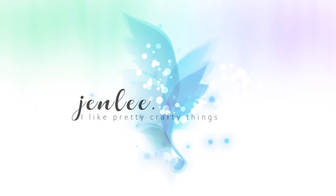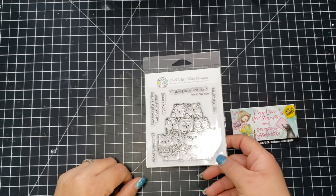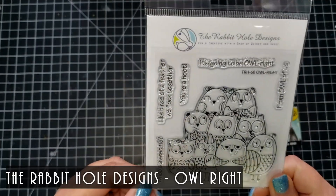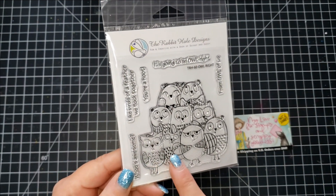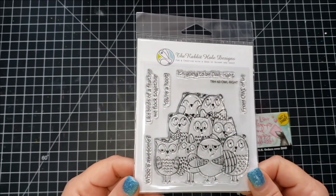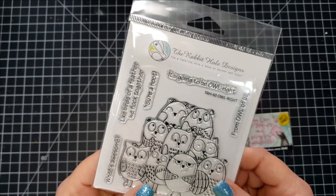Hi there, this is Jen. Thanks for stopping by and joining me today. I will be creating a design team project for the Not Too Shabby Shop using this super cute stamp set from Rabbit Hole Designs called Owl Right. I am creating one card today using the stamp set, and then the last Tuesday of the month I will have another card using the stamp set as well.